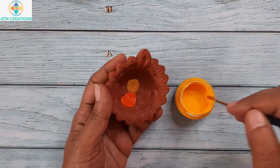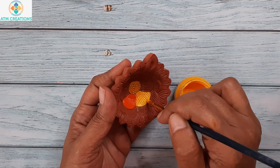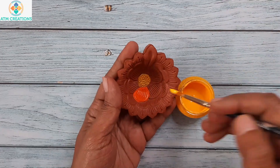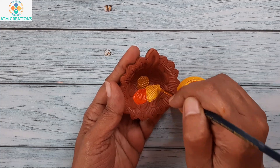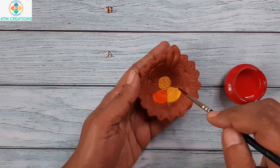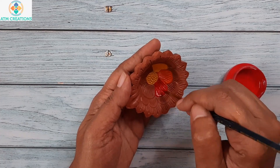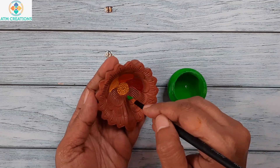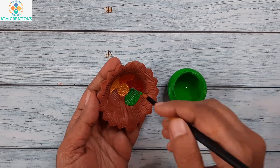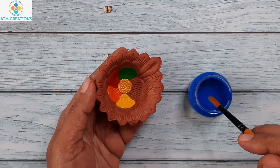Now the second petal in yellow, the third petal using crimson, the fourth petal using light green, and the fifth petal using cerulean blue.